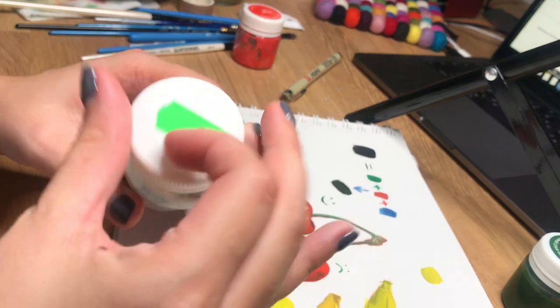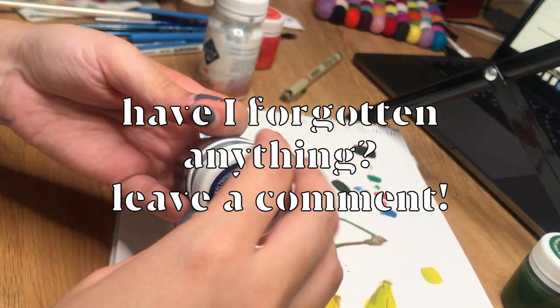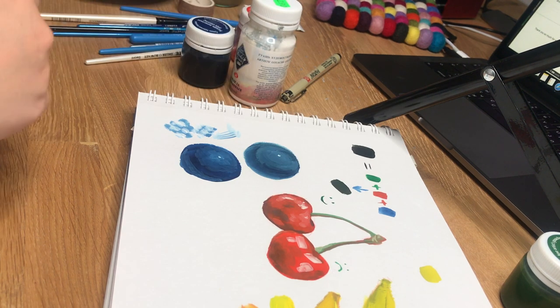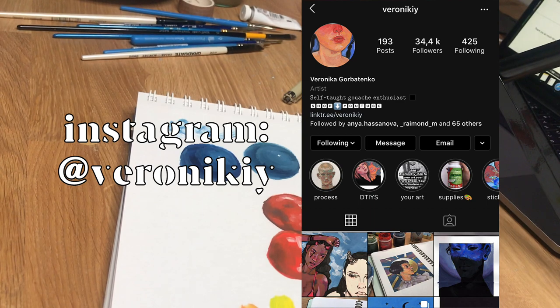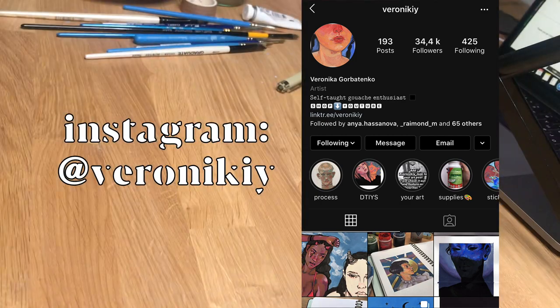And that's basically it — five very common mistakes beginners can come across when painting with gouache. If you have anything else in mind from your own experience, leave a comment down below. If you liked this video please leave a like, and make sure to follow me if you want to learn more. I'll be experimenting with different setups and learning more about shooting videos, and you'll learn something new about art. Thank you so much for watching and see you next week! Bye bye!